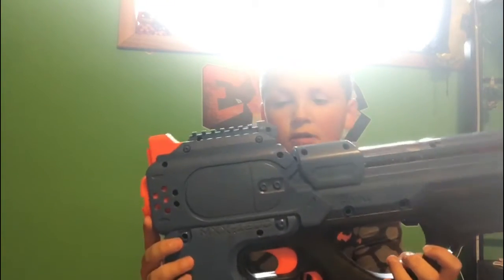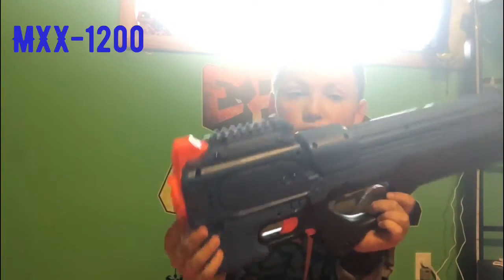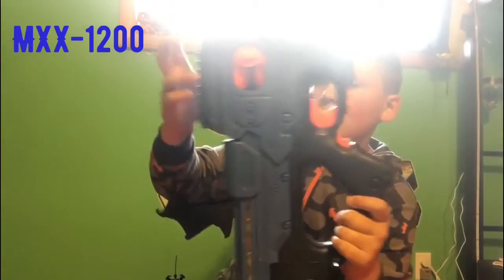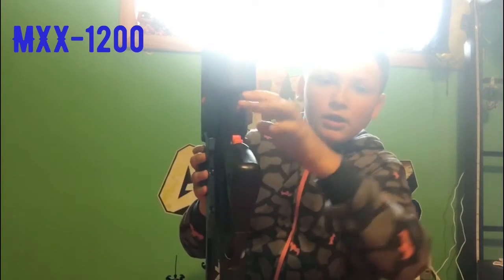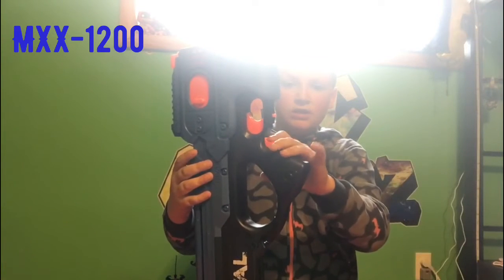Fire away — that is the XS100. Now I have this: it's the Nerf Rival MXX 1200. It is a good gun, and if it jams, open up that slot. It's electric. Then close it. There's a lock and unlock — now it's locked, see, it doesn't rev.